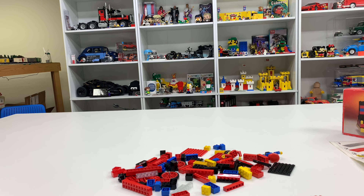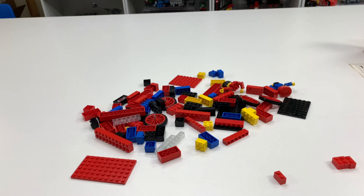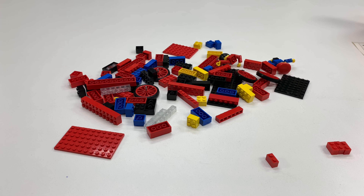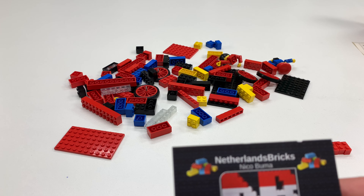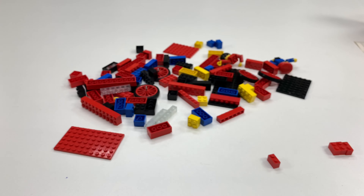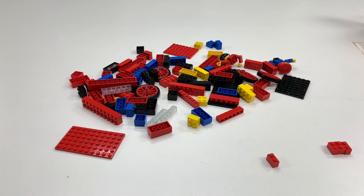Hey Chavo, welcome to Bricksar! Who messed with my camera? We are going to be looking at this pile of bricks here — actually, we're going to be building a vintage Lego set, one that I just picked up in a recent haul from Nico from Netherlands Bricks on BrickLink.